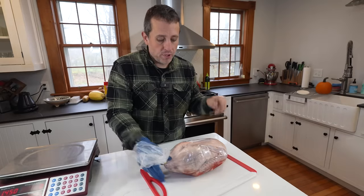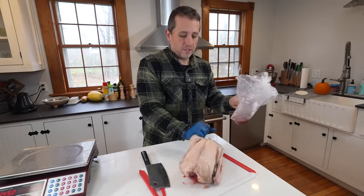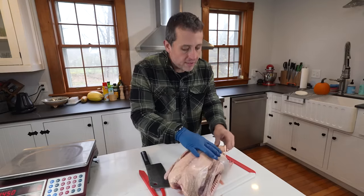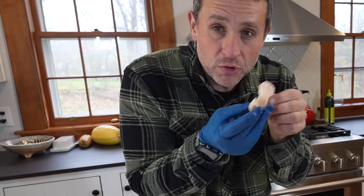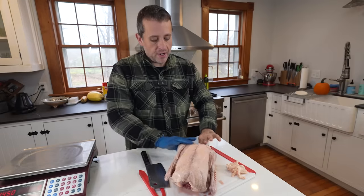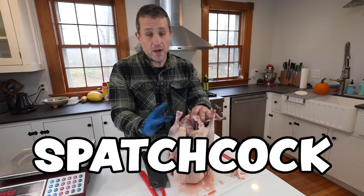We take the bird, put it on the cutting board, carefully cut open the plastic bag, and set it down. With waterfowl you're always going to have extra fat, so I go in and pull that out — something really magical happens when you roast root vegetables in duck or goose fat, so you want to save that. We're going to use it for some of our side dishes. I'm actually going to cut the back out of this bird and do something known as spatchcocking.